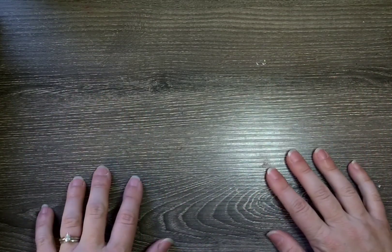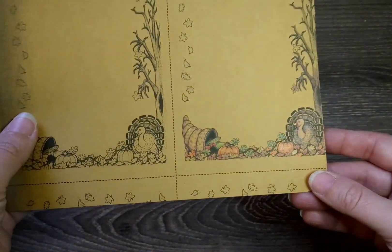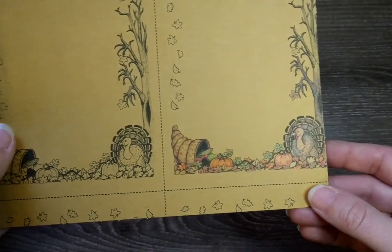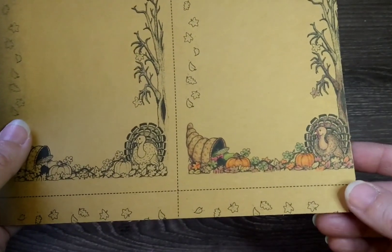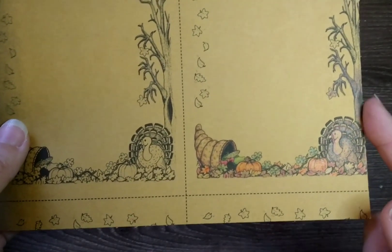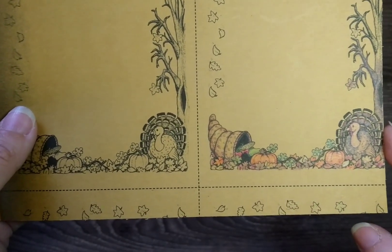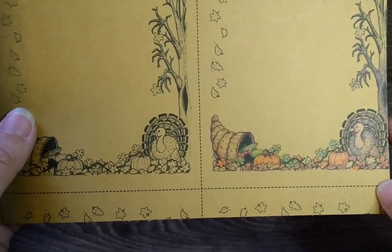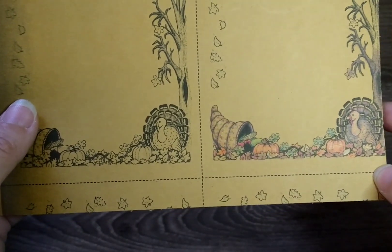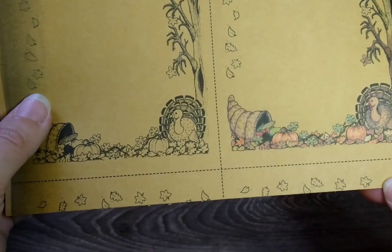Hi coloring friends! I'm here today to talk about the things that I completed for coloring in November. We're going to start with my first one — these are the Thanksgiving place cards that I colored. This was the practice one I made when preparing for those. I colored 10 of these to put on my family's Thanksgiving table, and I actually filmed a video doing that. It's the first video in my 'Coloring Outside the Book' series — different ideas you can use to color outside of just a regular coloring page.